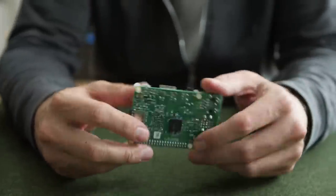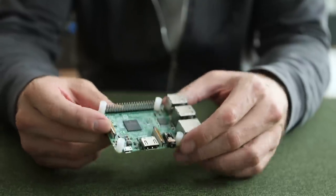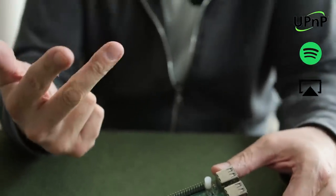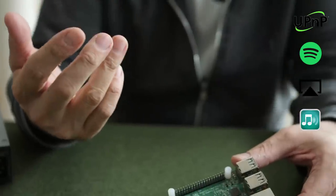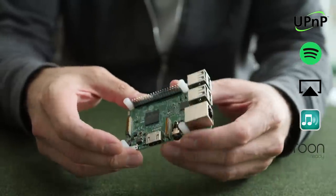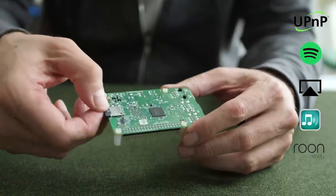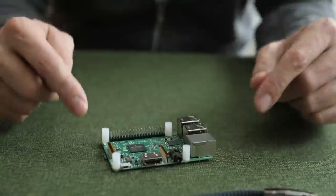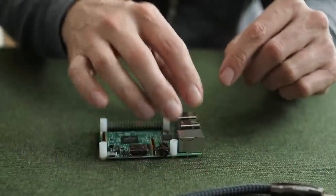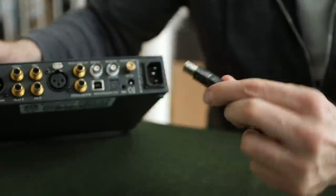Depending on what operating system we write to this micro SD card determines the functionality streaming-wise of this device. We can turn this into a UPnP streamer, a Spotify Connect streamer, an AirPlay streamer, a Squeezebox emulated streamer, and also a Roon Ready endpoint. We can do many things just from changing the operating system. All we have to do once the software is installed is use the USB output.